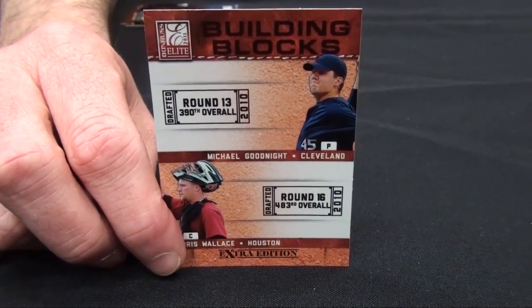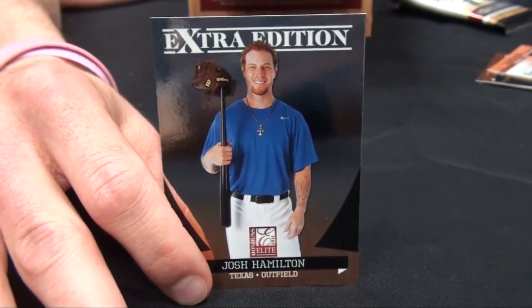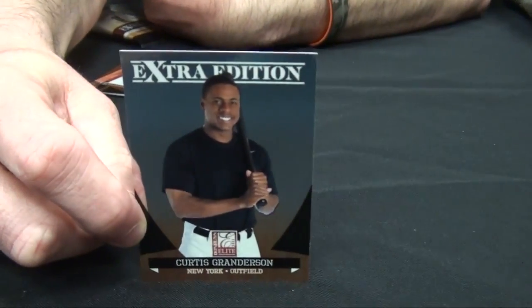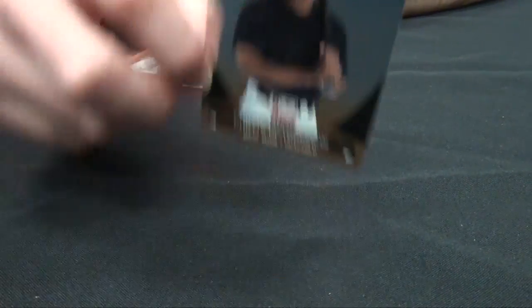The hot boxes have ten autos per box. Card number one is Josh Hamilton. We had Josh out to help us make the announcement about the MLBPA, and we're excited. Josh is going to be signing some autographs for us here in a couple weeks as well.